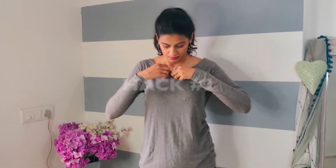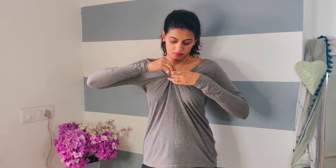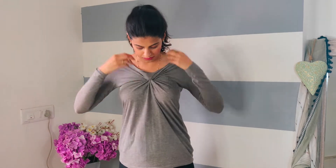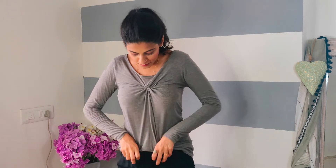In hack number two, you can again give any loose top a little fitting and detailing. For this hack, you need a rubber band. Tie it in the back of the top and look how much difference this rubber band has made to this top.